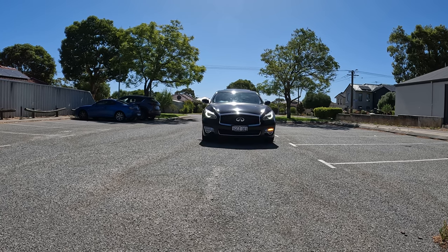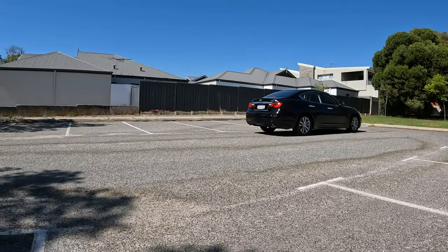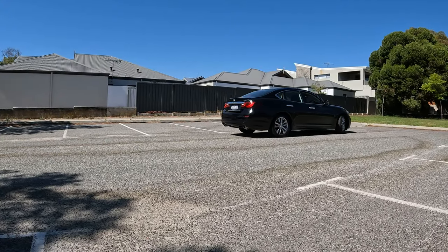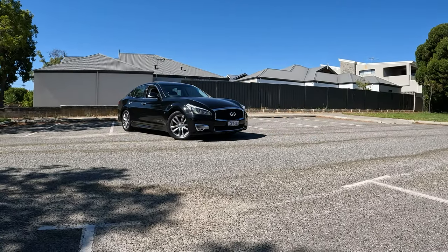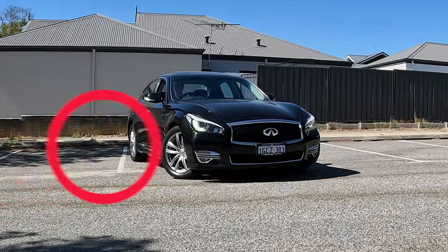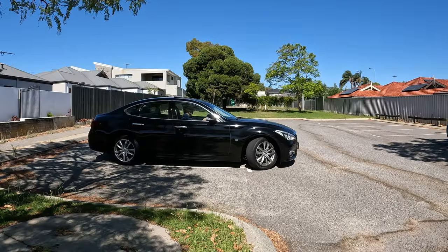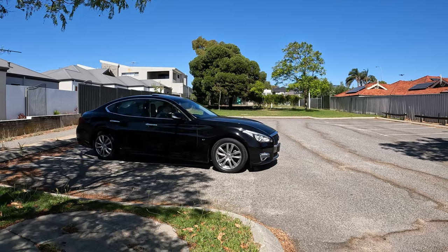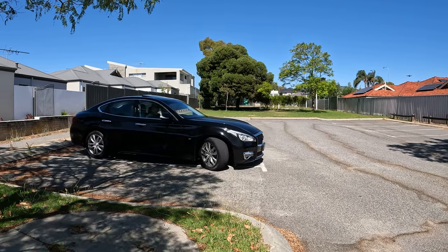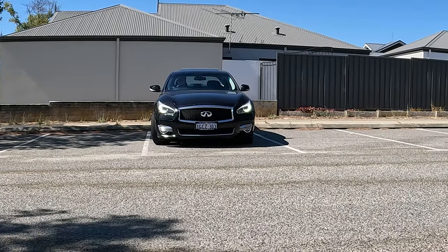Now I'm going to demonstrate how to correct your path if you believe you've missed the bay, especially when there's no vehicle parked. If you notice that you might be a little bit wide, don't stop the maneuver. You can keep going and don't stress that you're going across the line. Once your front wheels go over the line, you can straighten them back by turning right sharply until you can see that your front wheels are back inside your bay. If your observation skills are up to scratch, you shouldn't have a problem with this.